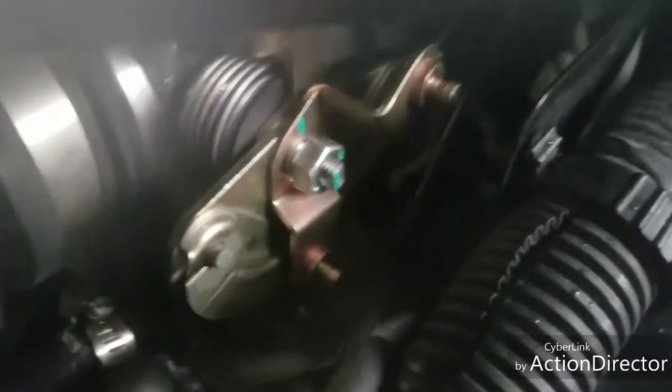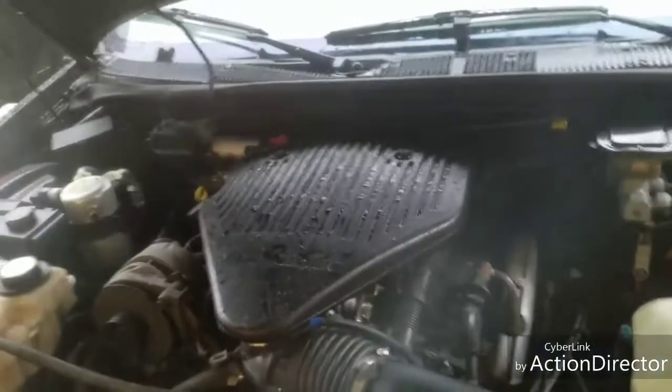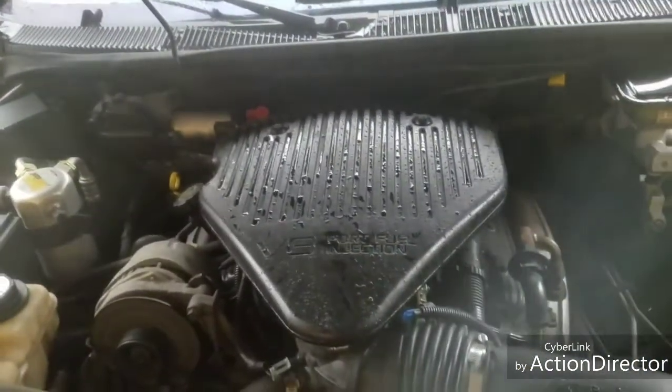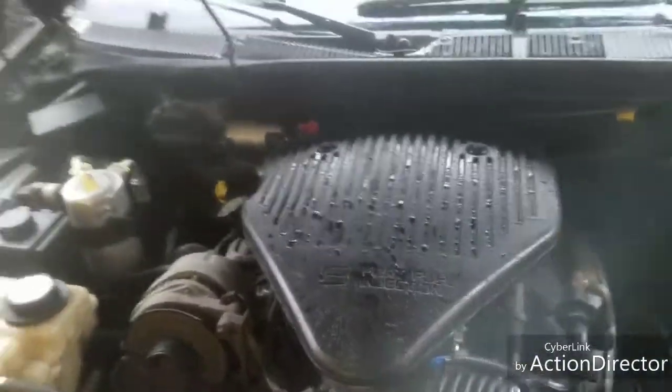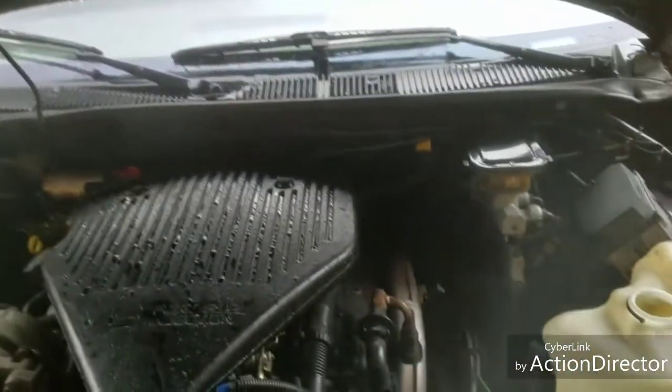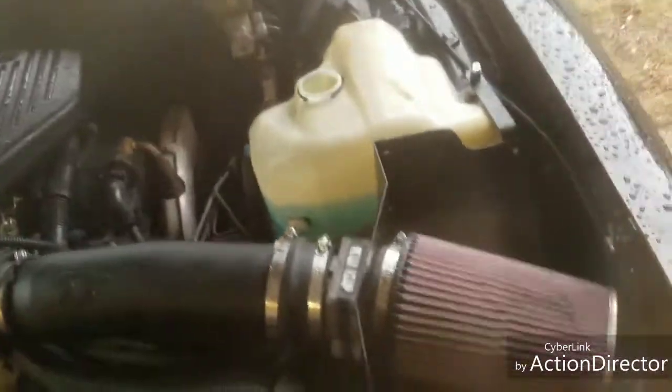I got the new throttle body on right now. In the middle of doing my throttle body, I broke the cruise control cable, so I got that on order. Next I'm about to replace the fuel injectors — I think they are 24-pound — and put in 26-pound fuel injectors to accommodate this bigger throttle body. So I did a throttle body upgrade, I did a cold air intake, and now I'm about to do a fuel injector upgrade.